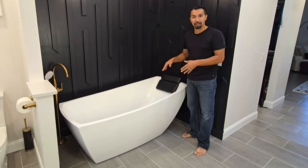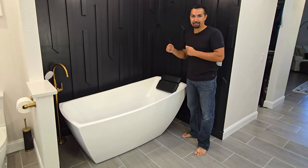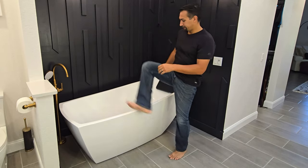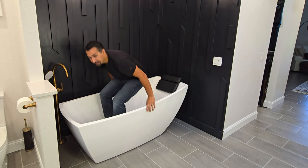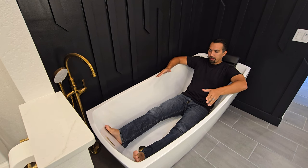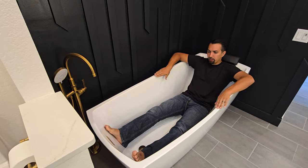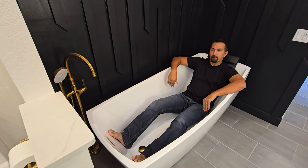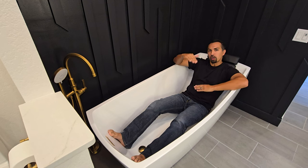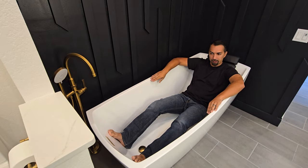I'm going to get inside this tub right now to show you what it's like for a six-foot man to get inside a freestanding tub. As you can see, very comfortable for a large six-foot man. They did a great job with the design — plenty of room from left to right, and of course this large taller back provides a lot more support when you are laying in the tub.